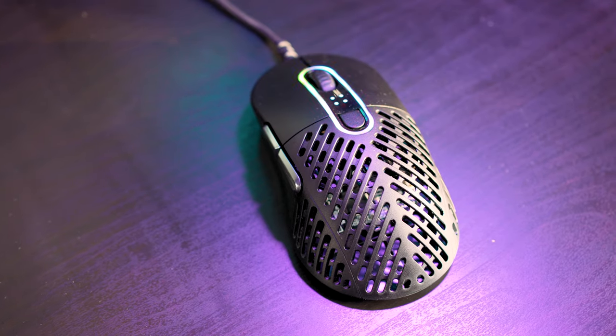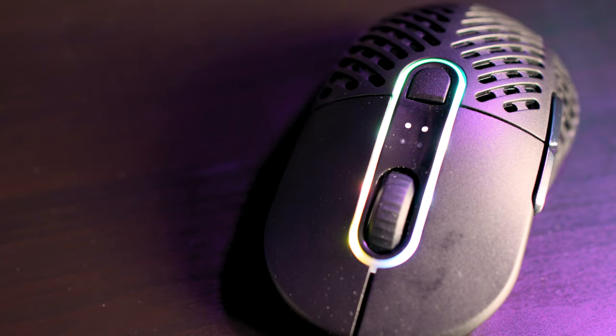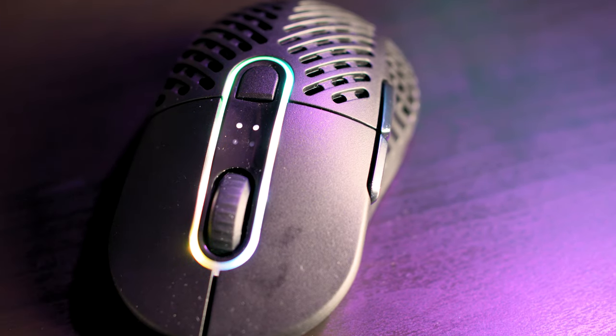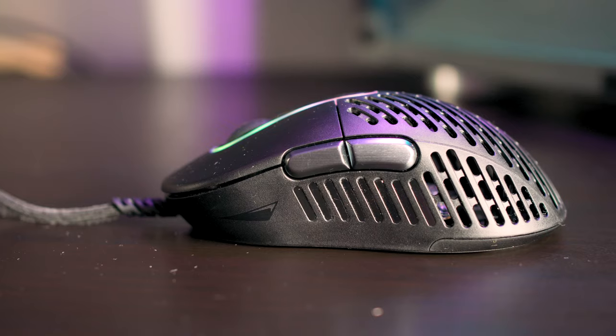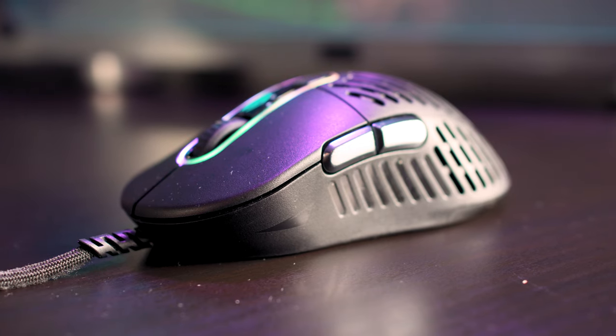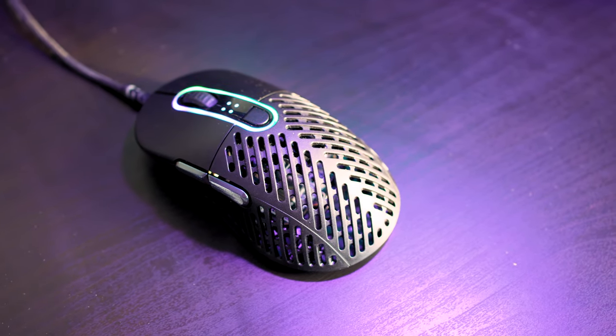Mountain, let me tell you, have a real contender on their hands. The Mountain Makalu 67 in terms of inputs keeps it simple. On top are your standard left and right mouse clicks as well as the scroll wheel, which uses incremental step scrolling instead of a smooth motion. This makes it very easy to quickly make weapon selections in the heat of battle and stops you from over-rotating the wheel. There are also two thumb buttons on the left-hand side, making this mouse unfortunately only suitable for right-handed use. All buttons use Omron switches covered for up to 50 million clicks. There's a subtle RGB effect that cycles around the outside of the scroll wheel and an adjustable DPI button.